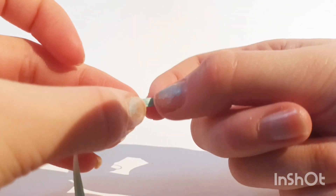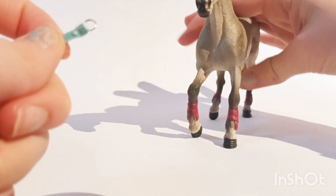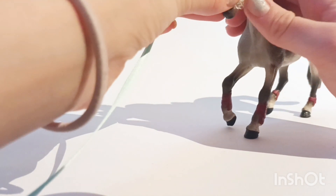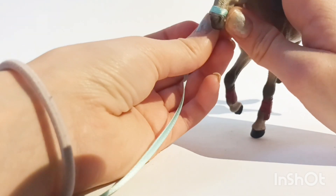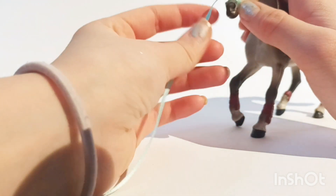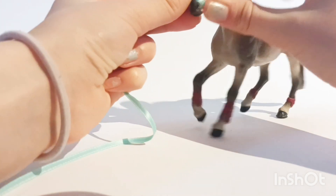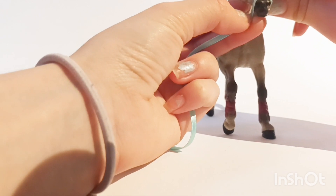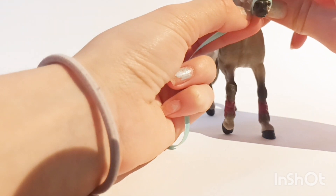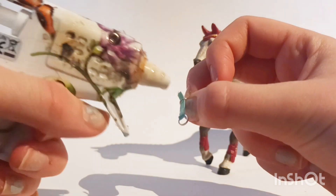Then you're going to cut it — measure on your horse. I have Majesty here as our model. So you just measure on your horse where you want it to be, because this is the nose band. You measure and then you cut — always cut a little bit extra. Where you put the ring is under the nostril, and then you go so that under the other nostril is where you cut. Then just repeat the gluing process on the other side.